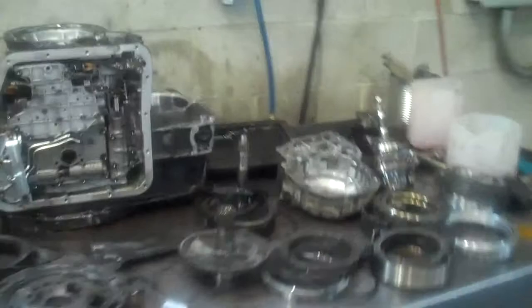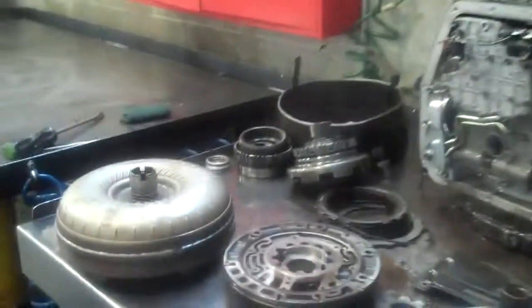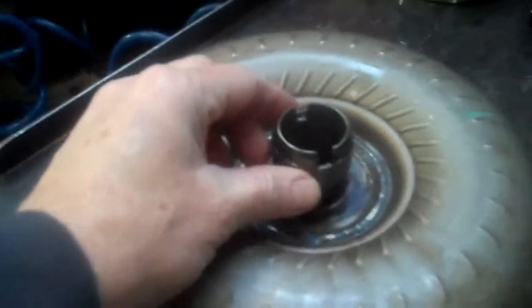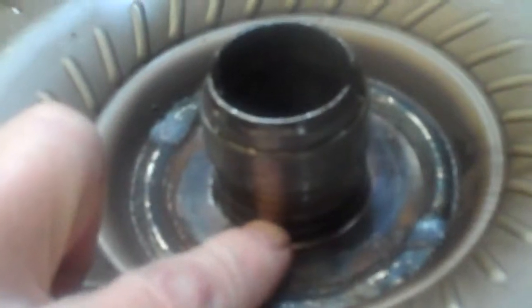Okay Brett, here's your transmission. We just showed it to your father-in-law, and what happened to it is right here. This pump bushing spun out of the pump and seized onto the hub of the torque converter in this bore. The front seal rides right there, and this bushing walked into the backside of the front seal and chewed it up.